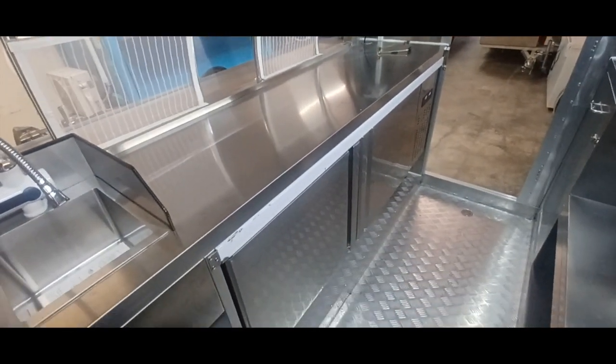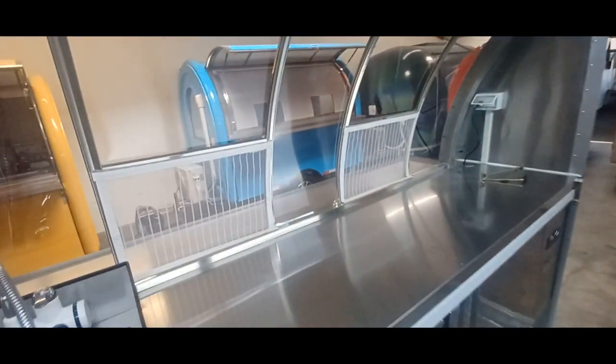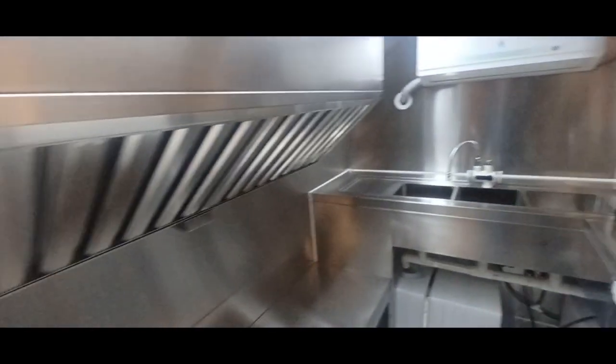You can see the serving window here — it's a nice serving area. This space is good for two people. It's a really nice-looking unit, especially with the stainless steel interior, which makes it really easy to wipe clean.